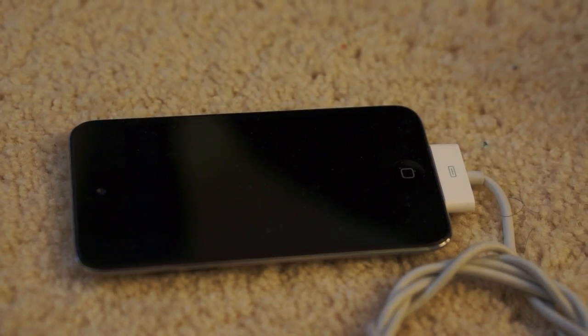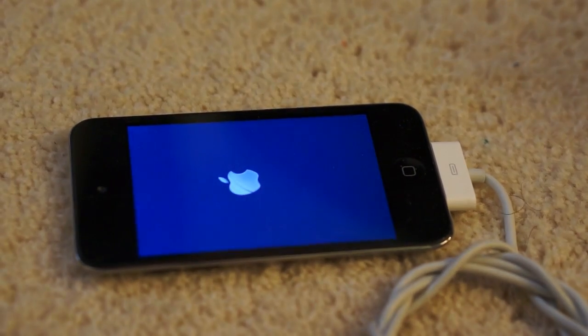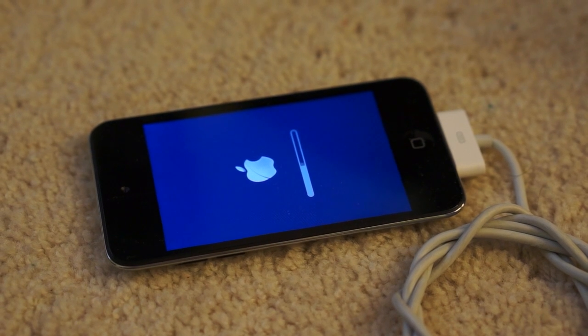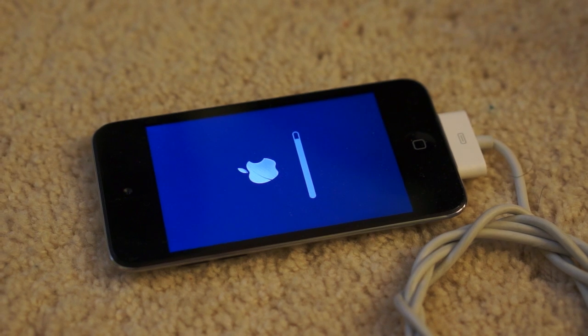When the jailbreak is complete, your device will reboot, but don't unplug it yet. After the reboot, you'll see this update screen. When it's finished, you'll be jailbroken.